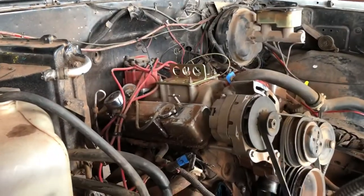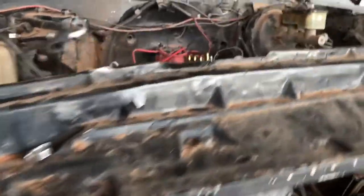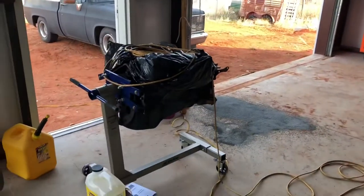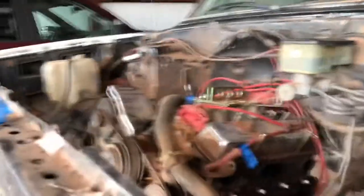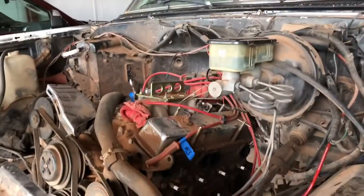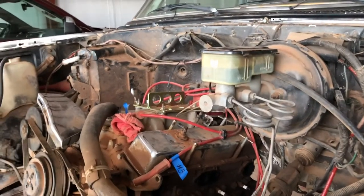We got everything disconnected off the motor so it should be ready to come out. Motor mount bolts are loose — once we get the tractor in here hooked on to it, we'll get it yanked out. I've got a 305 sitting on the stand we may throw back in. This one's pretty much junk — we'll rob parts off of it. It's got a new distributor, intake's good — it's a dual plane Edelbrock square bore. I'll run Holley Sniper fuel injection on this one as well. Really like it; they seem to do great with those dual planes.